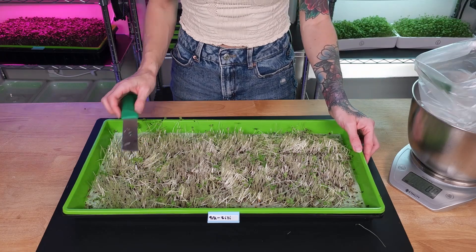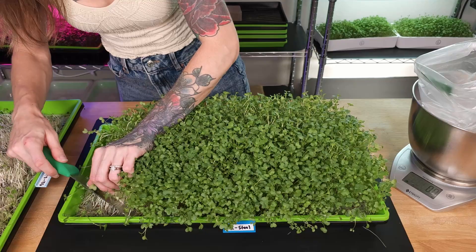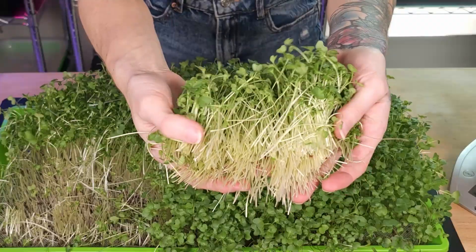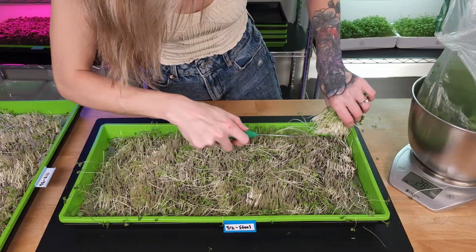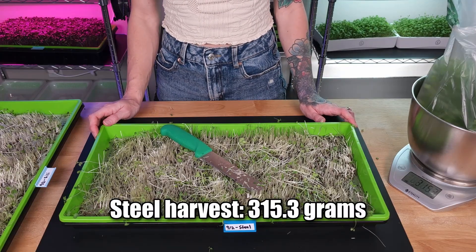Now let's harvest our stainless steel. I really love how broccoli microgreens smell. From our stainless steel tray, we got 315.3 grams.